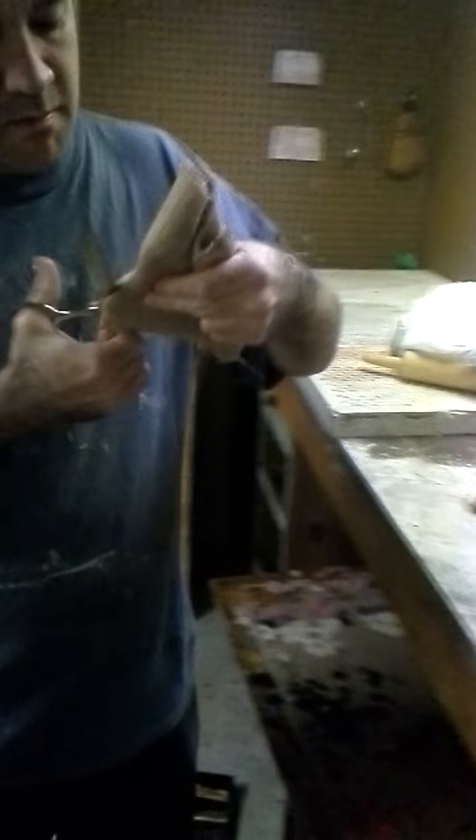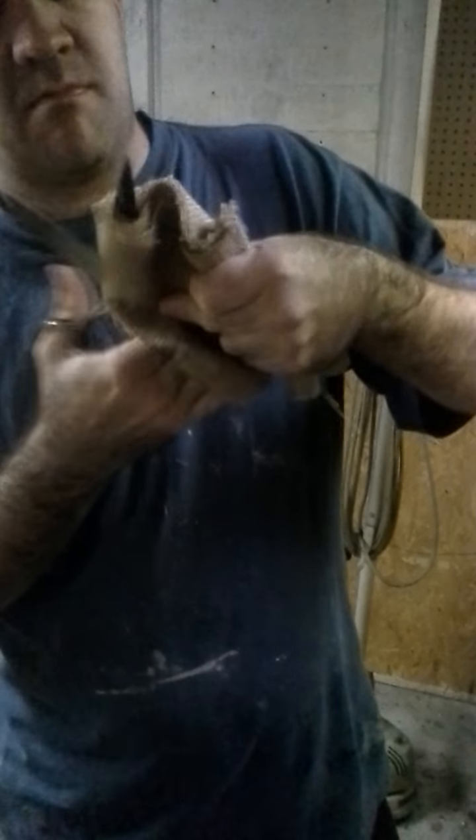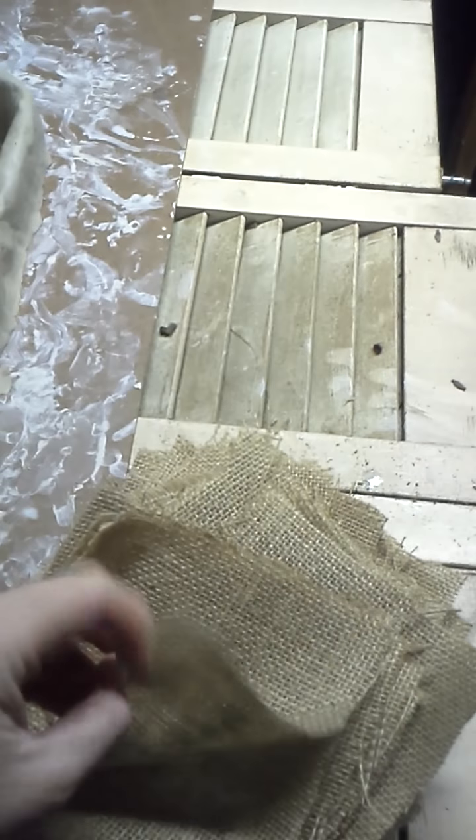We're also cutting up some of our burlap. This is what the burlap looks like — you can get it at JoAnn's or anywhere else that has craft stores.